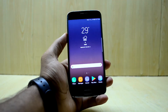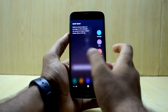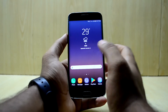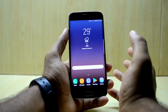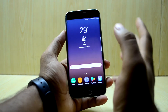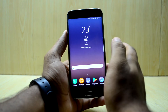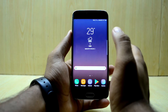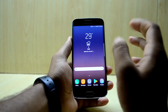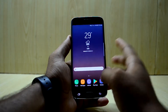You have all the edge features from the Note FE and they all work. You also have Bixby here, and I wish Bixby Voice comes to more custom ROMs soon. I'm trying to find a way to get Bixby Voice on the S6 and will post a video when I do. You also have something legendary — the Google Assistant — and it works on this ROM.